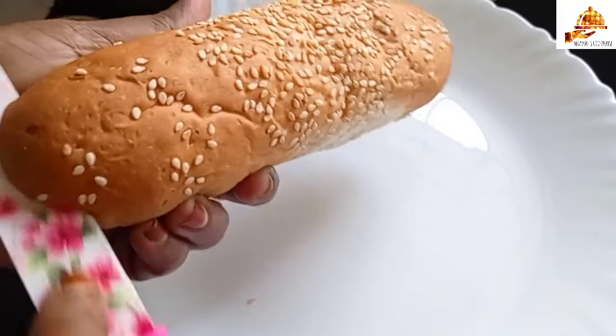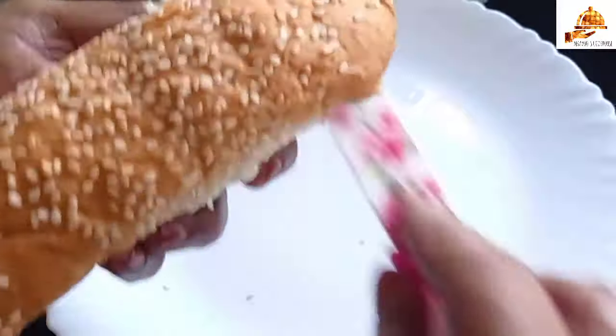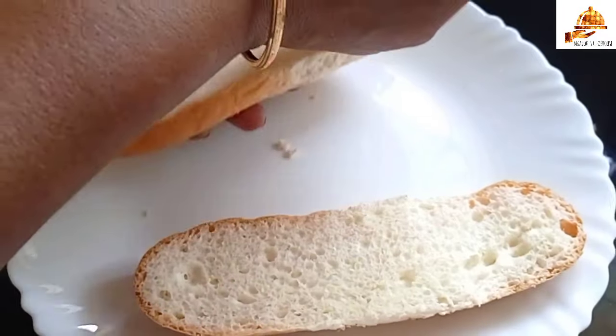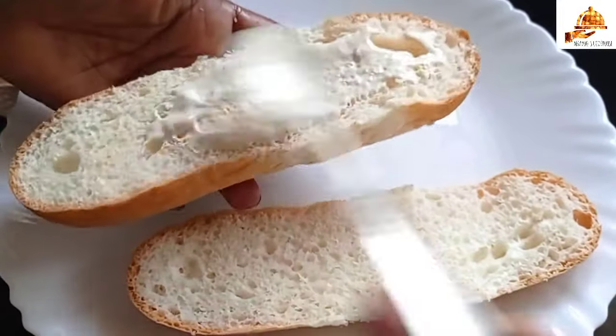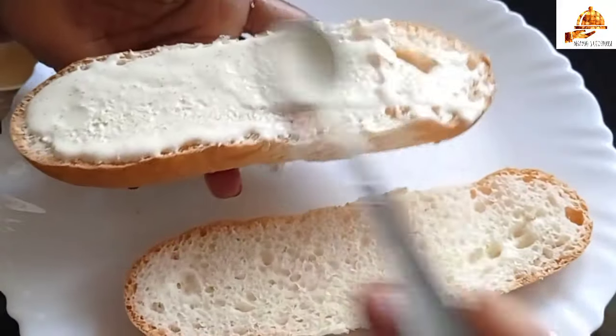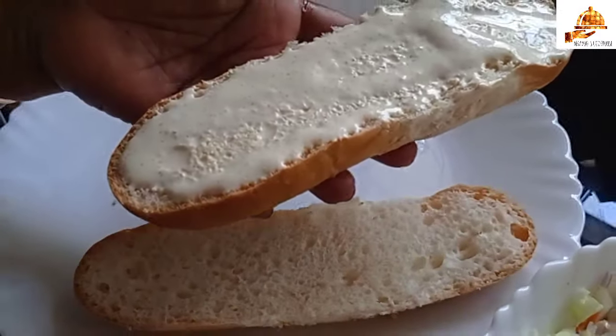We will cut the long bun to cut the long bun. Put the rice into the bowl.